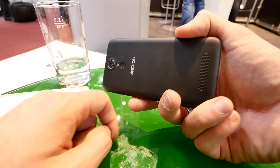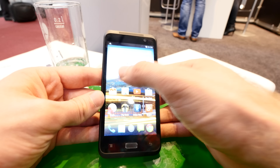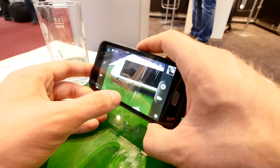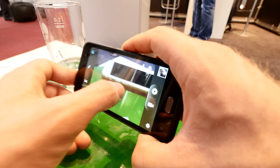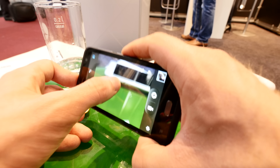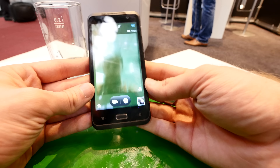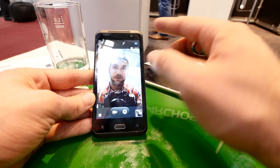On the front you have a 2 megapixel camera, and on the back you have a 5 megapixel camera with flash. And this — if you ask yourself what that is — it's the selfie button. If you go into camera mode and use the 5 megapixel camera on the back, it doesn't have autofocus, so you have to really check where it is sharp.